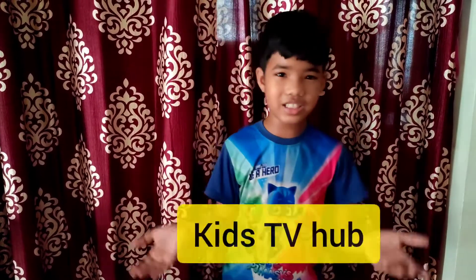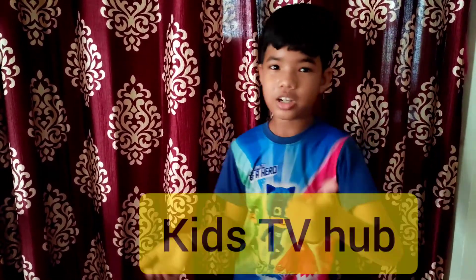Hi guys, welcome to Kids TV Hub. I am your friend. Let's see our Kids TV Hub. This is our favorite cycle, the Hercules TZ 120 Top Gear.